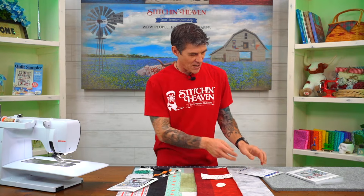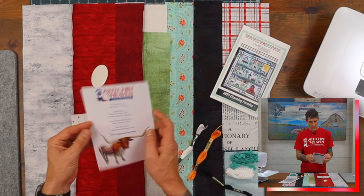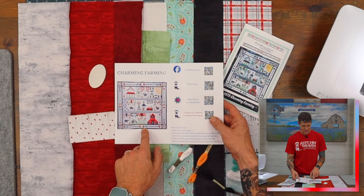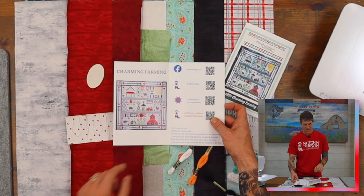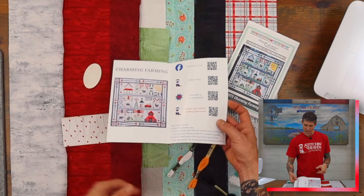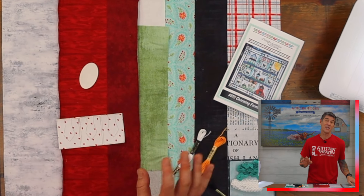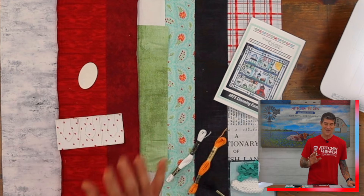We've got this wonderful little diagram here that's probably real nice and easy for you to see this lovely quilt, which is going to feature a bunch of patchwork, some super fun applique, and I've already laid out month one's fabrics all across the table so that you can see what you're going to get in your first month kit.